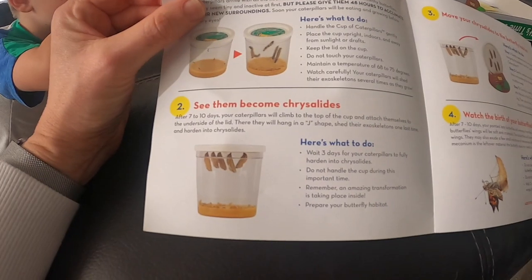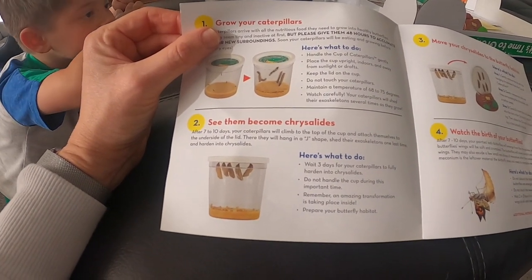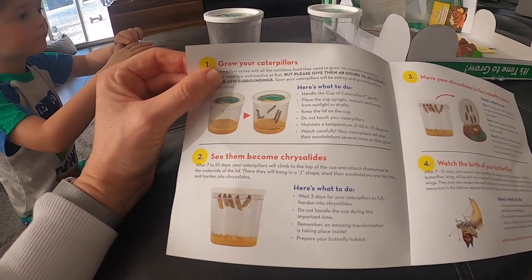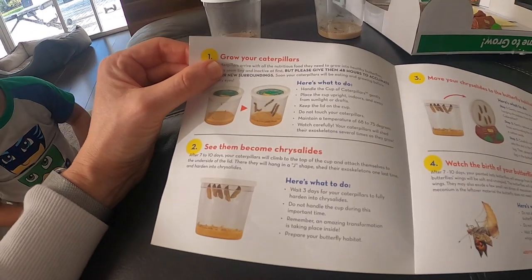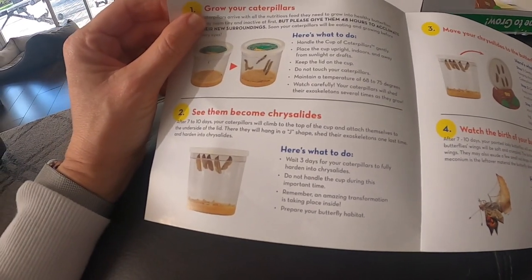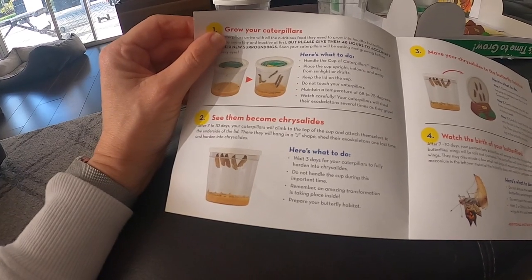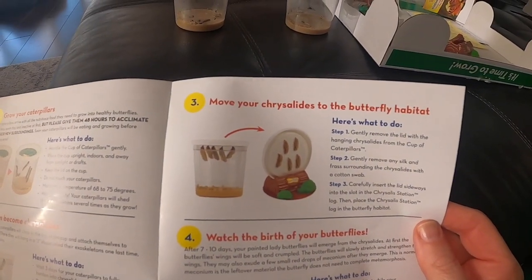Step two is 'See Them Become Chrysalides.' After seven to ten days, your caterpillars will climb to the top of the cup and attach themselves to the underside of the lid. They will hang in a J-shape, shed their exoskeletons one last time, and harden into chrysalides — or chrysalis, as my five-year-old just corrected me. Wait three days for them to fully harden. Do not handle the cup during this important time. Prepare your butterfly habitat, then move the chrysalis to the butterfly habitat.